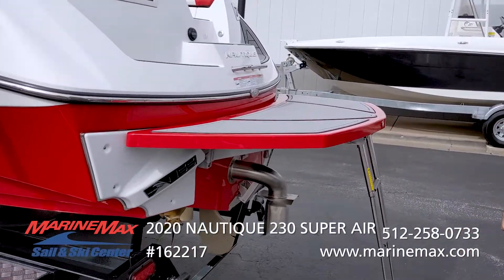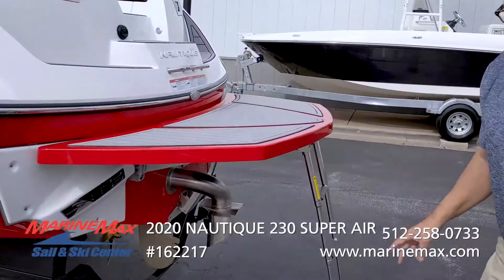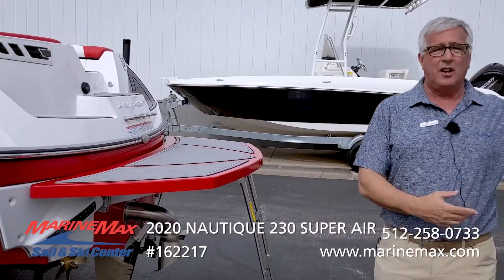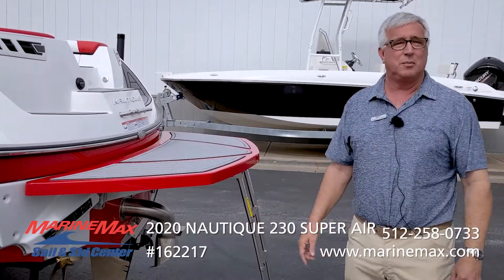Speaking of surfing, this boat's equipped with the surf pipe, which means that the exhaust goes underwater and then doesn't come out until the rider's already gone by. It's a big improvement in the rider experience.